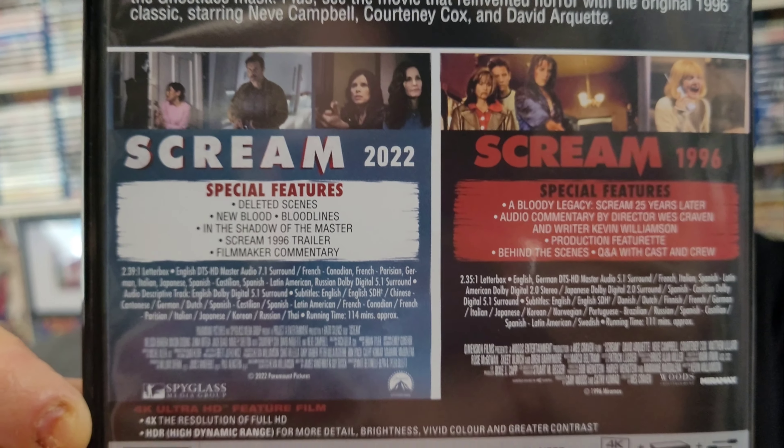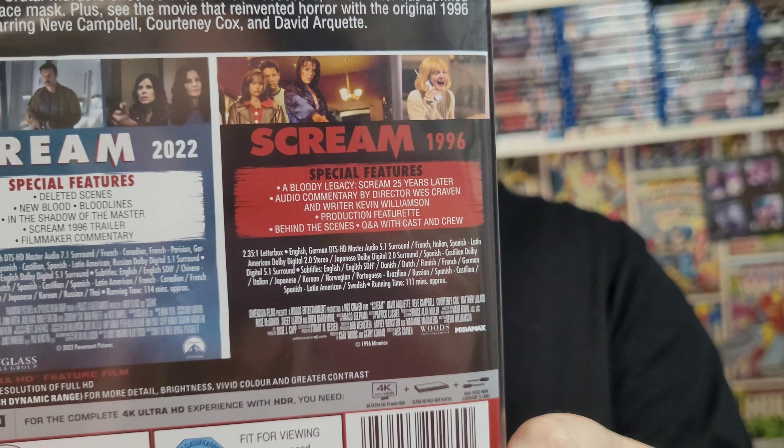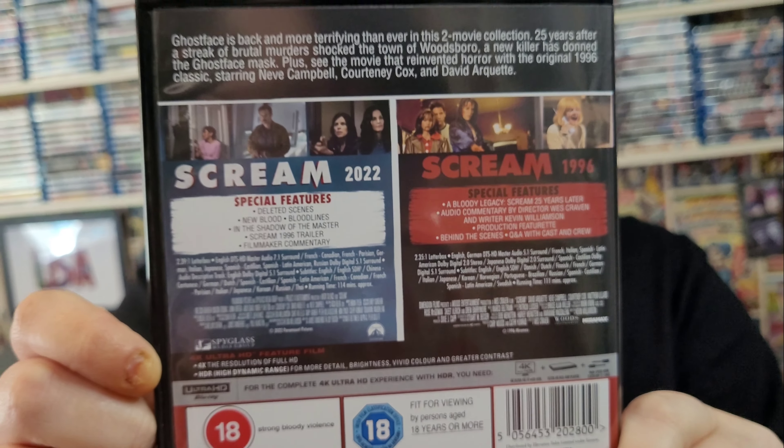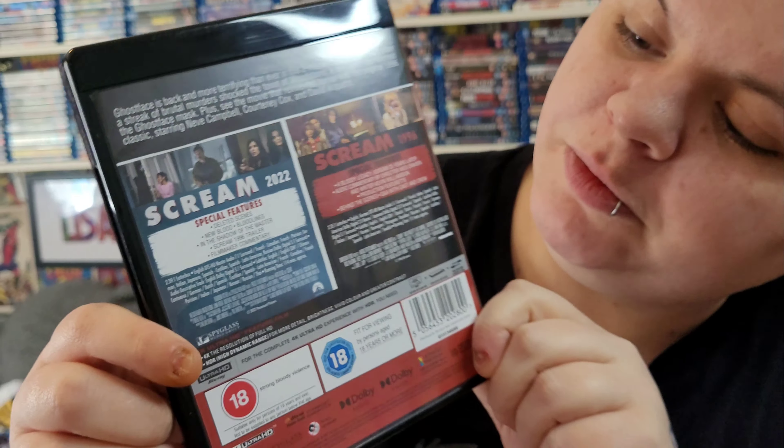Next to each title it has the year it was made — 1996 for the original Scream and 2022 for the brand new one. They both have special features, and it's actually the same special features as on the steelbook.